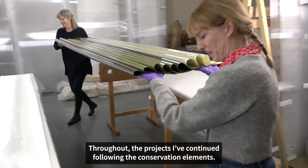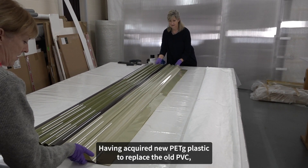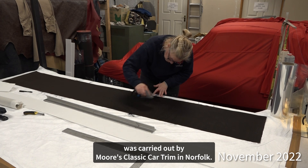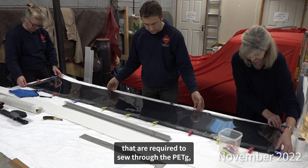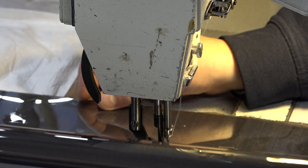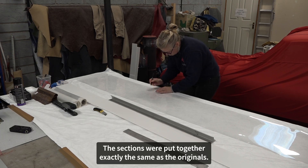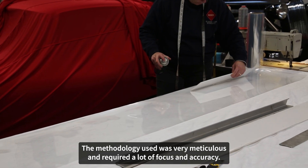Throughout the project I've continued following the conservation elements. Having acquired new PETG plastic to replace the old PVC, I've come to Melanie's studio to see how the pieces of Graduation are being put back together. The stitching of the tubes and panels was carried out by Moore's Classic Car Trim in Norfolk. They have the industrial sewing machines required to sew through the PETG, not damage the fabrics, and ensure everything is secured. The PETG used has the brand name of Melanex, which is measured and prepared by Catherine Moore. The sections were put together exactly the same as the originals, and the methodology used was very meticulous and required a lot of focus and accuracy.